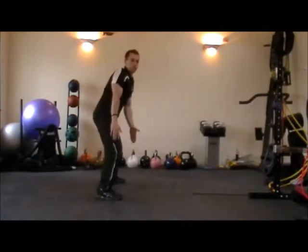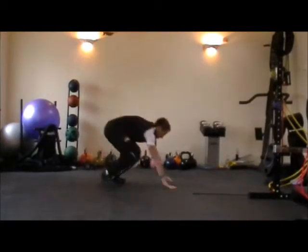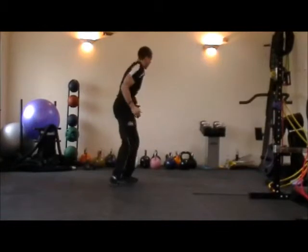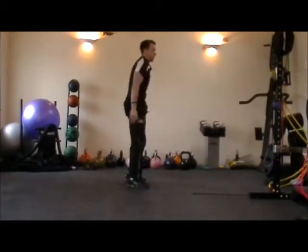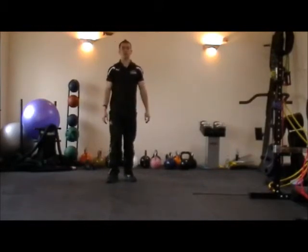If I do it side on — lateral lunge there into a press-up position, squat thrust, lateral lunge to the other side, squat thrust. And that's the lateral lunge to squat thrust.